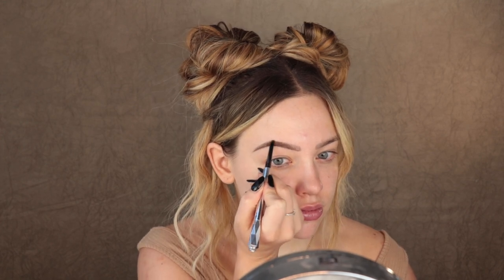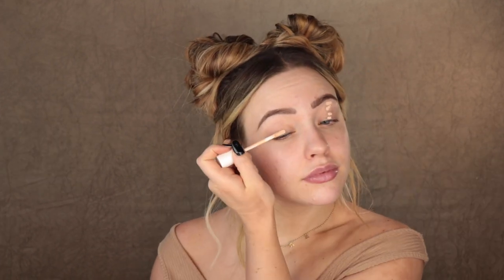Starting with brows, I'm going from the bottom and then working my way from the tail to the beginning, making hair-like strokes and then just cleaning that up a little bit to be the base for our eyeshadows.